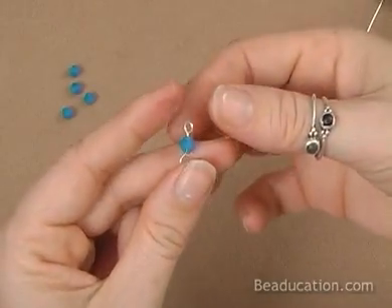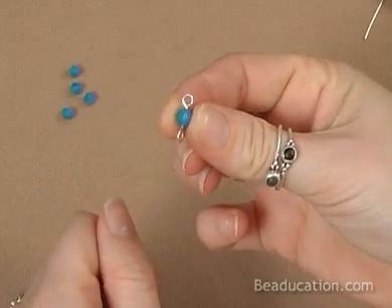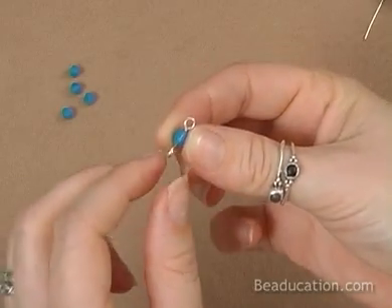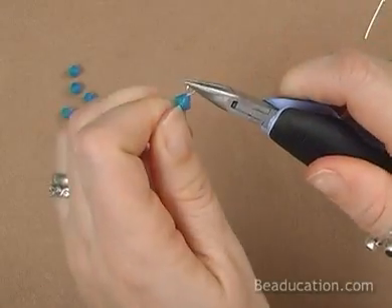I just naturally make my loops perpendicular. Notice how they're facing — not like a figure eight. If you wanted it more like a figure eight, you can grab it and shift it.